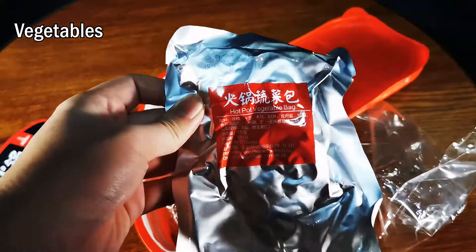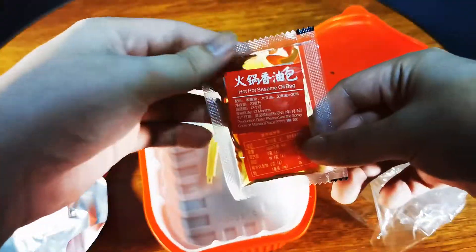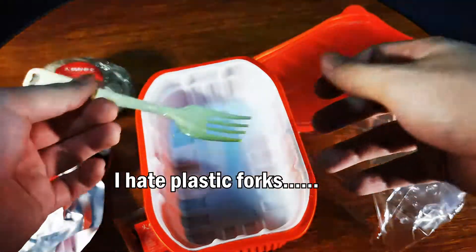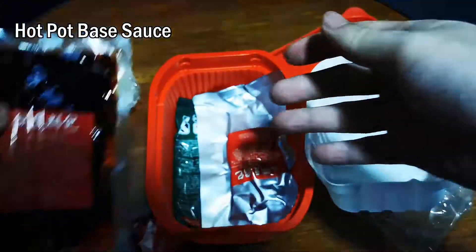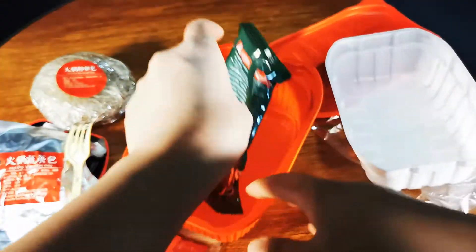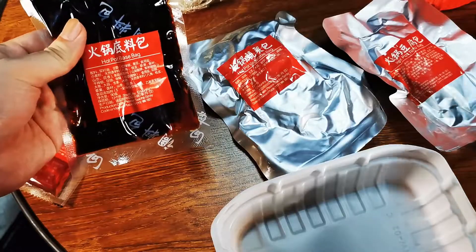This is the bag of vegetables — I believe most of it is cabbage and vermicelli. There's also sesame oil, a plastic fork, the spicy and numbing sauce which is actually the taste of the whole dish, a bag of tofu, and the heating element. When you add water to this heating bag, it will start to heat up through some kind of chemical reaction.